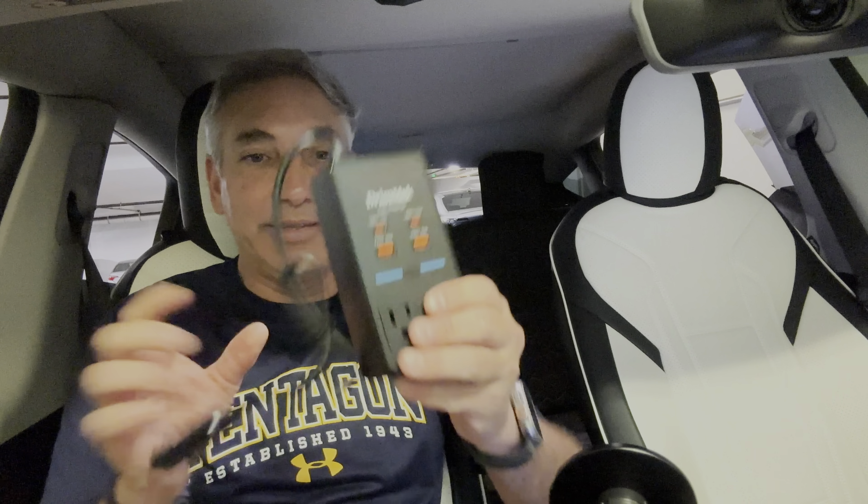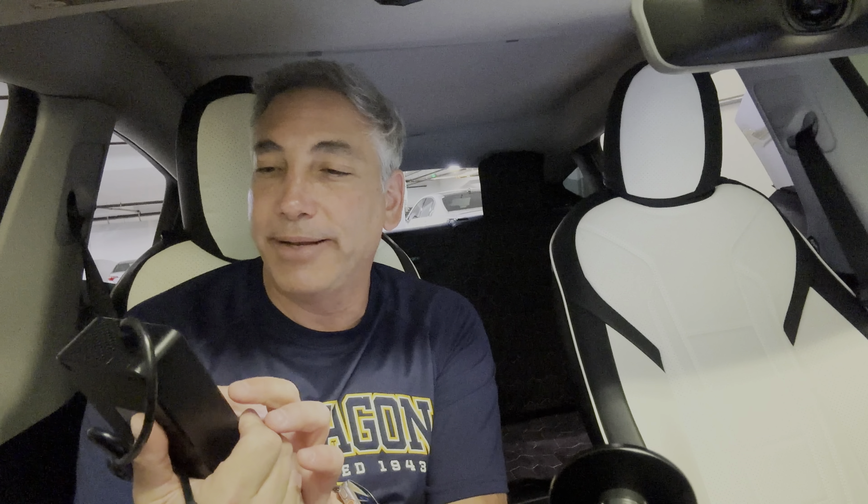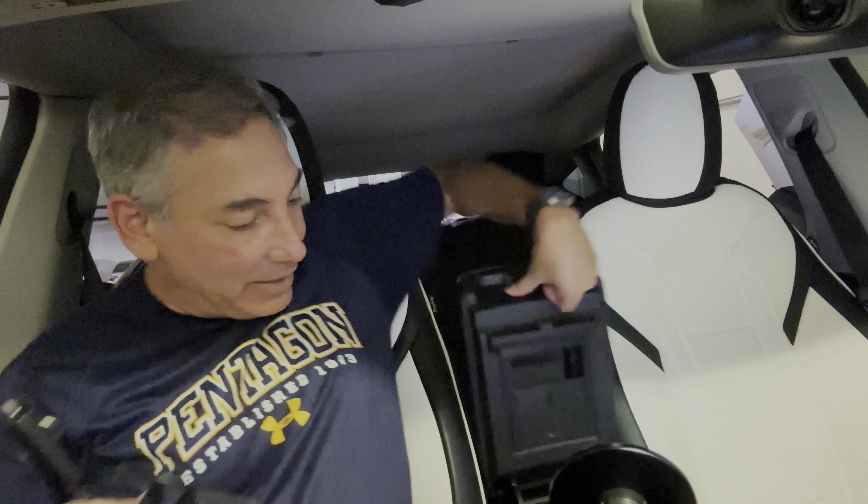It plugs into the cigarette lighter, and from it you're going to have two USB-C ports — one is 65 watts, which is enough to keep my MacBook Pro going, and one is 24 watts, which would be enough to charge my phone. Then there's a 24-watt and a 24-watt USB-A as well, so you can charge whatever with that. You also get the regular traditional AC plugs, which are great.